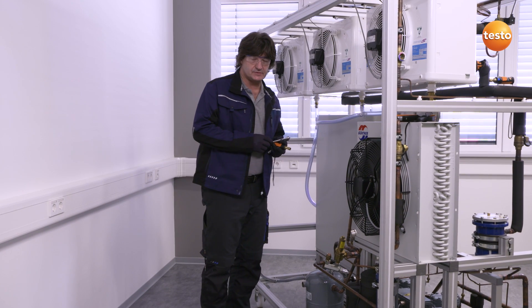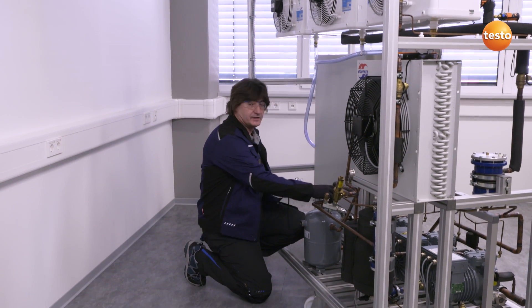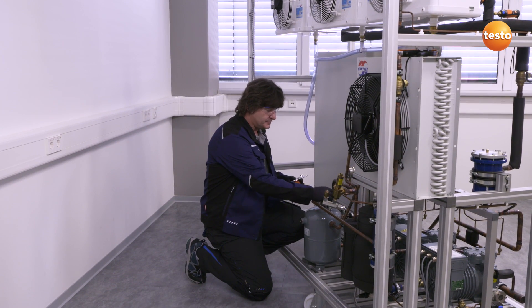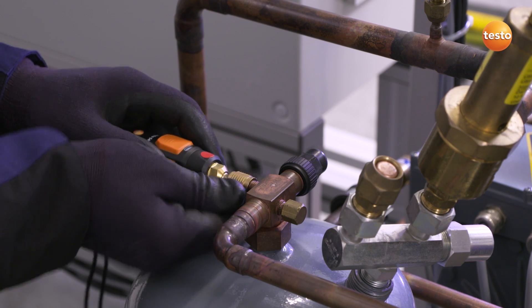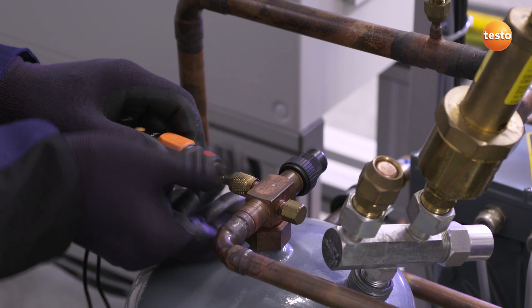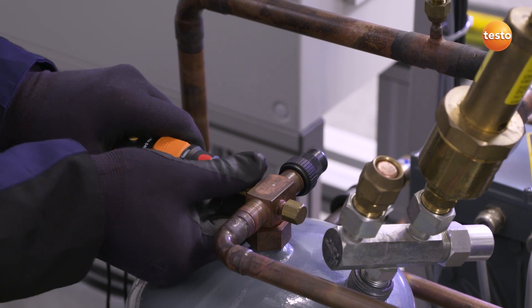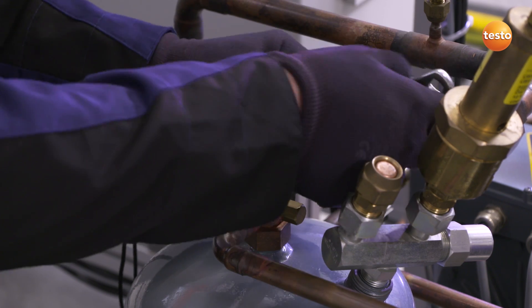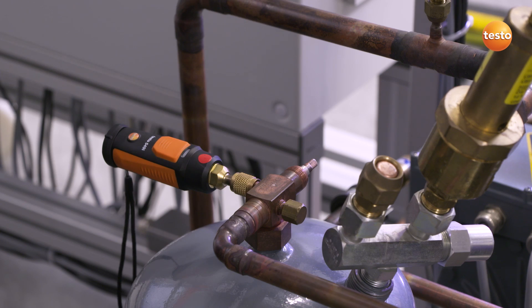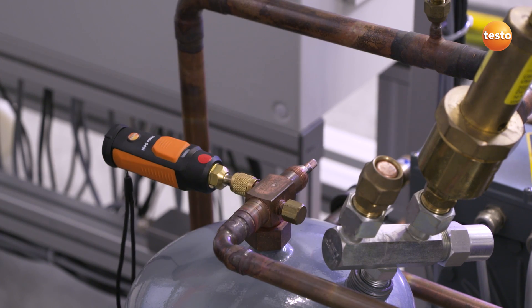At the same time, I would like to check the subcooling in the system before the expansion valve. To do this, I will now connect the pressure sensor to the high pressure side — in this case, to the refrigerant collector. I will now open the angle valve and establish a connection between the container pressure and the pressure sensor, and at the same time activate transfer by Bluetooth.